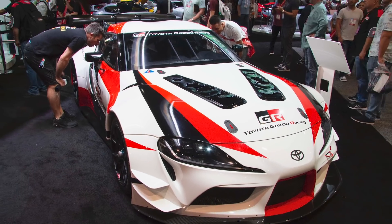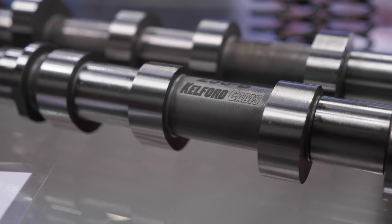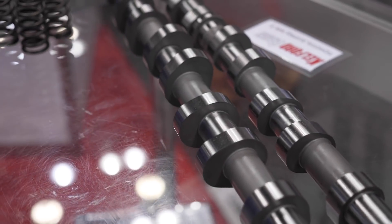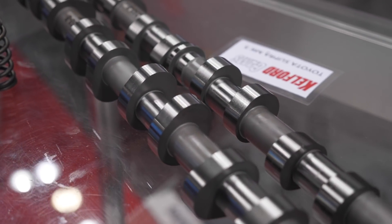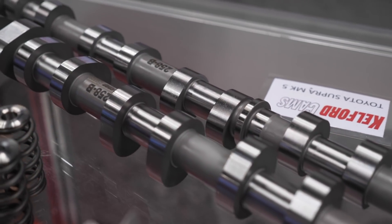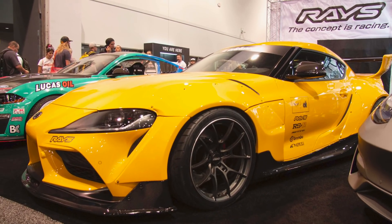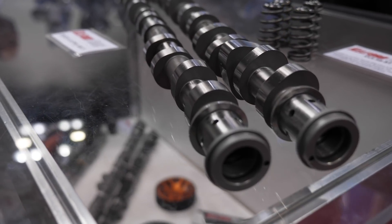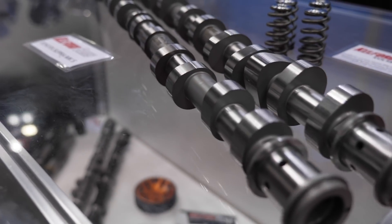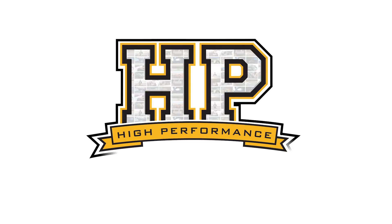When any new engine is introduced, obviously there's going to be a lot of people trying to make more power from those engines. And there can be a scramble, at least in the first few months after an engine's released, with manufacturers trying to keep up manufacturing parts and developing new parts. In terms of getting more power out of the B58 BMW engine fitted to the new A90 Toyota Supra, the cylinder head has a big impact on power and performance, and the camshaft grind is a key aspect of the airflow through the cylinder head. We're here with Kyle from Calford Cams to find out more about their brand new cams for this platform.